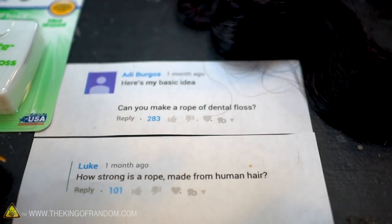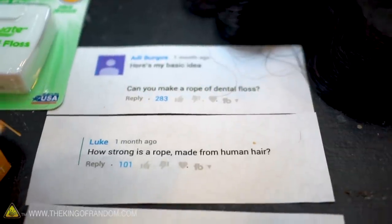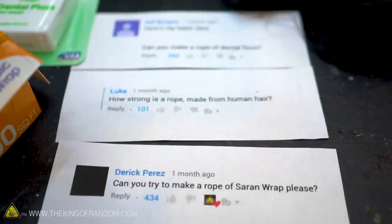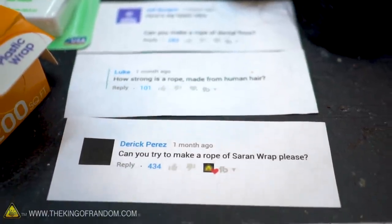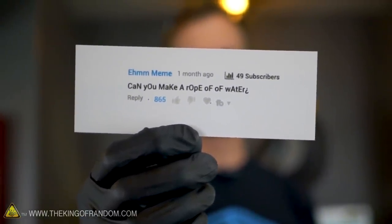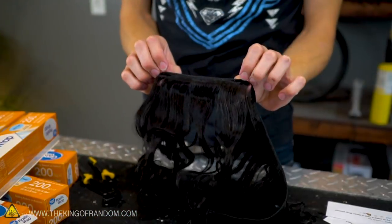These are real human hair — we've got more than this and we are going to try making a rope out of it. We've had so many questions asking for rope made out of human hair. We've had a ton of people ask if we can make rope out of dental floss. We've had so many people ask if we can make rope out of plastic wrap. We'll see if we get around to trying to make a rope out of water — I have some doubts about how well that one will work out.